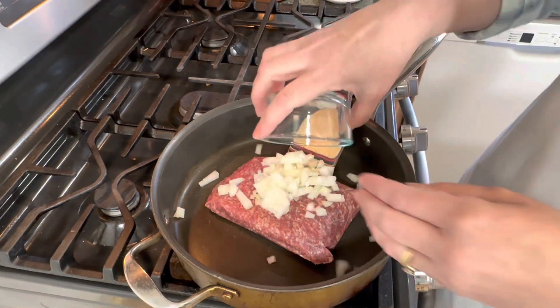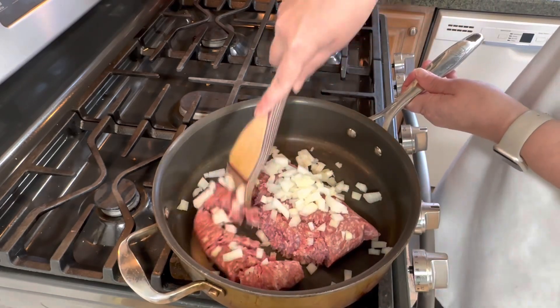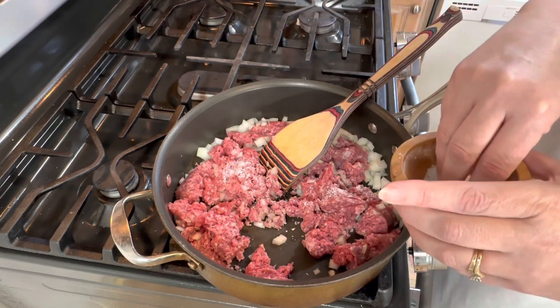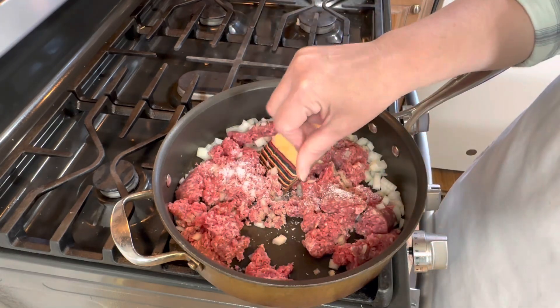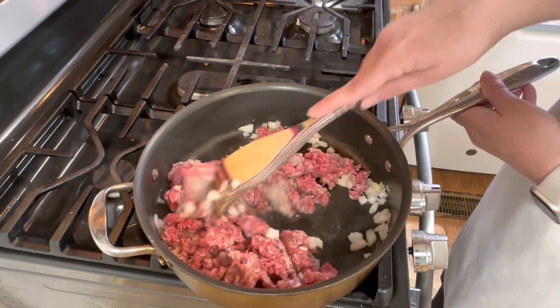I've got my ground beef in a skillet and I'm going to add my diced onions. I'll give it a good couple pinches of salt and just cook it until it's browned.